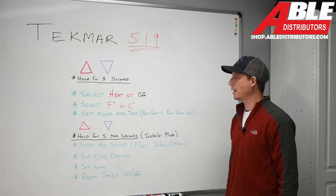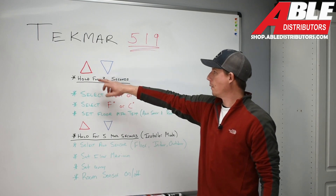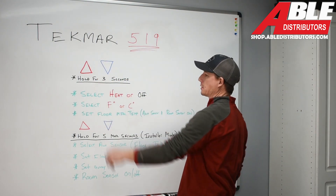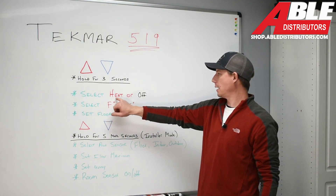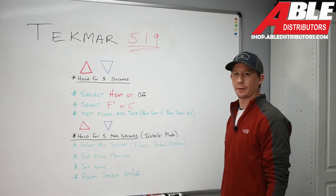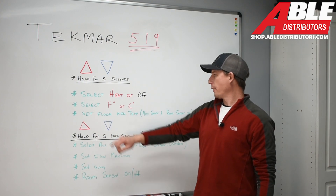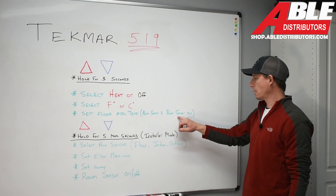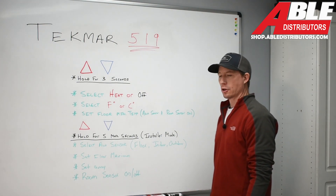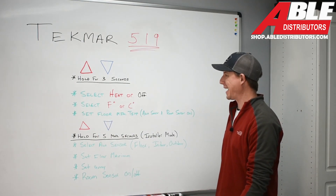Back at the Tecmar 519 controls — we're going to get into the button section and how to select desired parameters. We have two buttons: up and down. To access the homeowner section, hold both buttons down for three seconds. That allows you to select heat on or off. Moving down one step further, you can select your desired temperature reading in Fahrenheit or Celsius. You can also set the floor minimum temperature, but an auxiliary sensor and a room sensor must both be present.